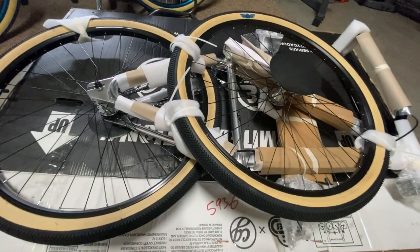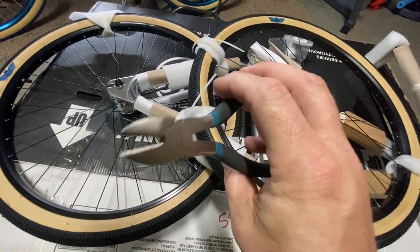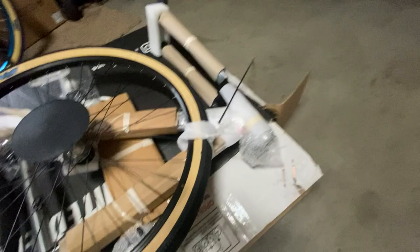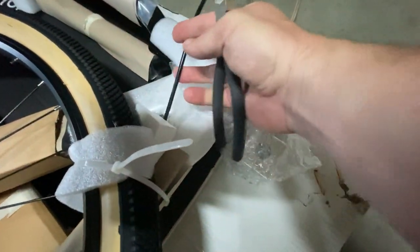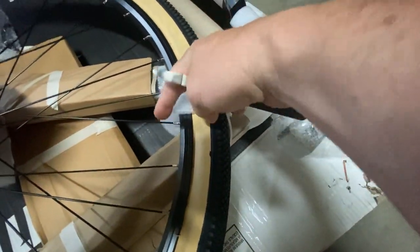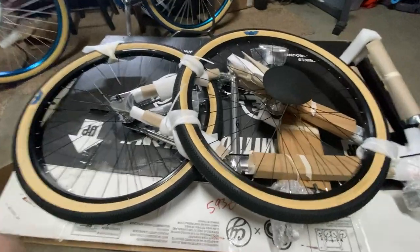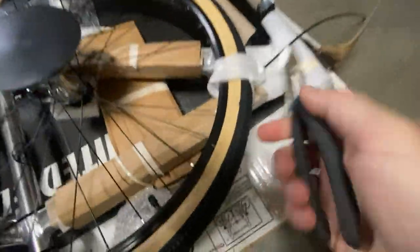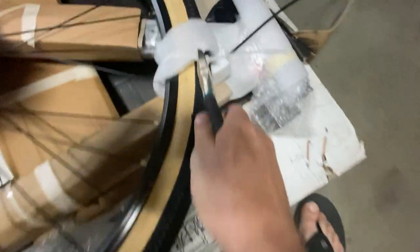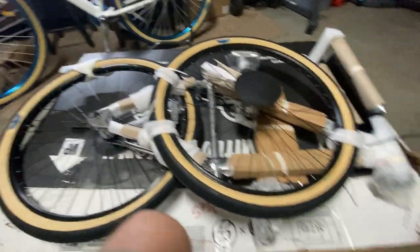I won't bore you cutting off every single zip tie, but you'll want a decent pair of diagonal cable cutters. Be careful not to cut any brake lines — there are brake cables right here, and one going across the tire. Be careful around the spokes too. Have a general idea of what you're cutting before you cut it. Lift up, make sure you're only cutting the cable tie, then cut away.